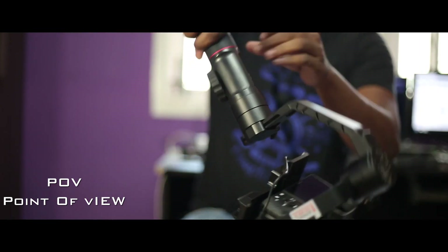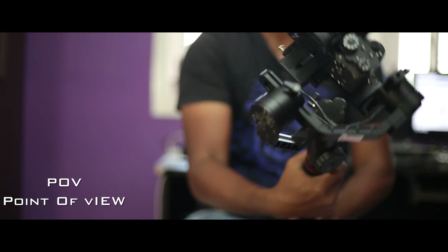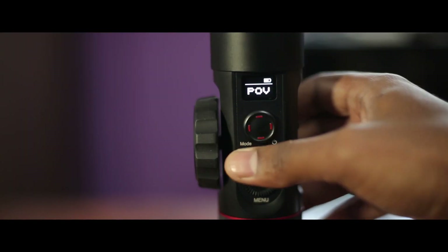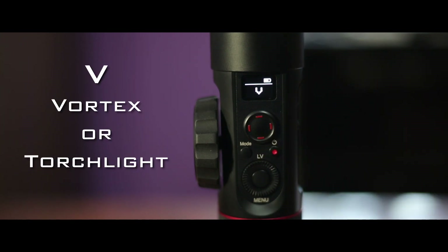In point of view mode, the camera can be controlled by the cover of the power and the power angle. From here, click to enter the vortex mode and the torchlight mode.